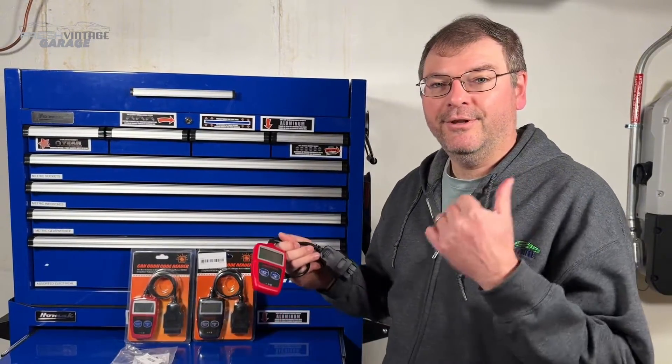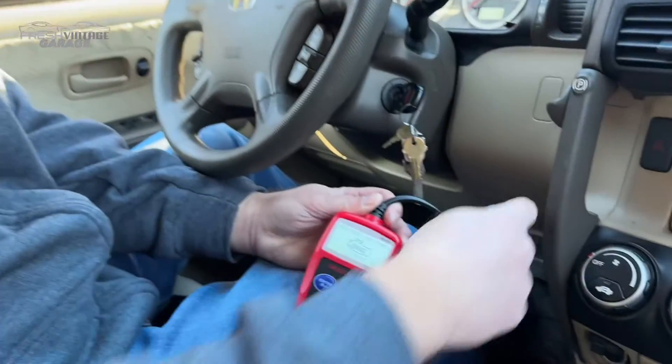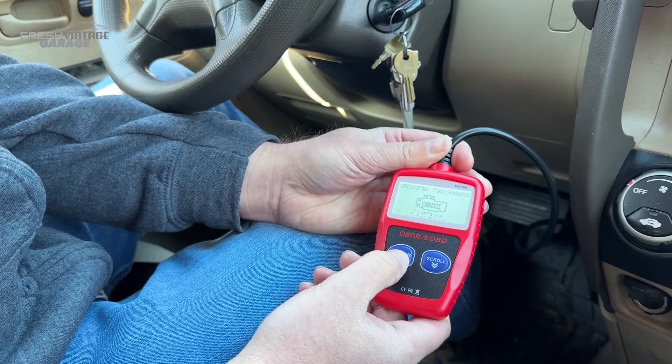We're going to go outside — we have a couple of cars to scan and see if we can get any codes to come up. We are now in my 2005 Honda CRV. Quick note: the cable is kind of short, but for this price point you'd kind of expect that.